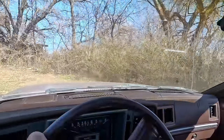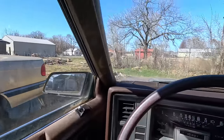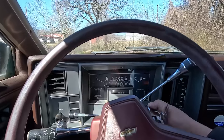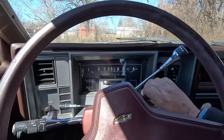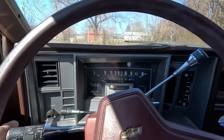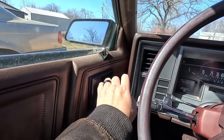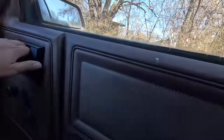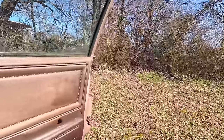We'll park her right here next to that old beamer. Should we let it run? I'll kill it — fires right up. I totally forgot the inside door handle doesn't work, but this one does. It's a bench seat so just slide out this side.